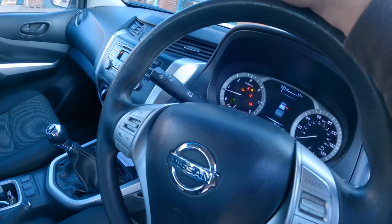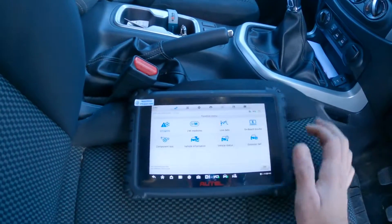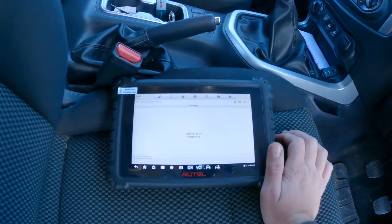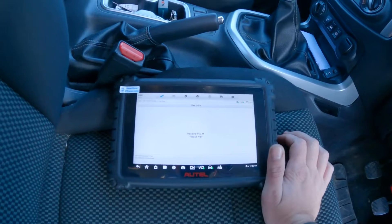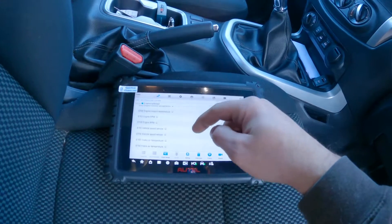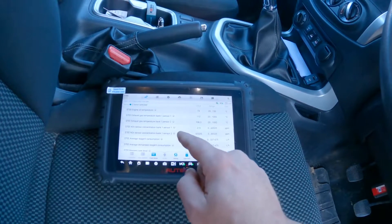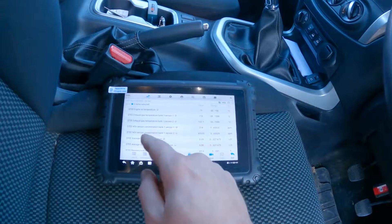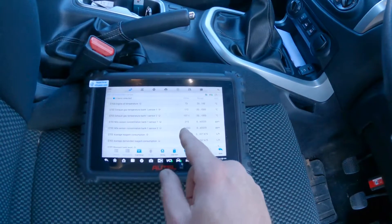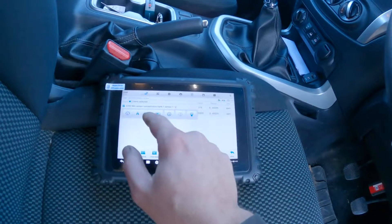We'll go and have a look at our live data and see if we've got any knock sensor readings. I'm not sure which one 'A' is — I would assume it's the first one. We'll have a look at our actual values. We've got knock sensor one and two, and already we can see sensor two is at the default value. We'll select both of them and go into the graphs.